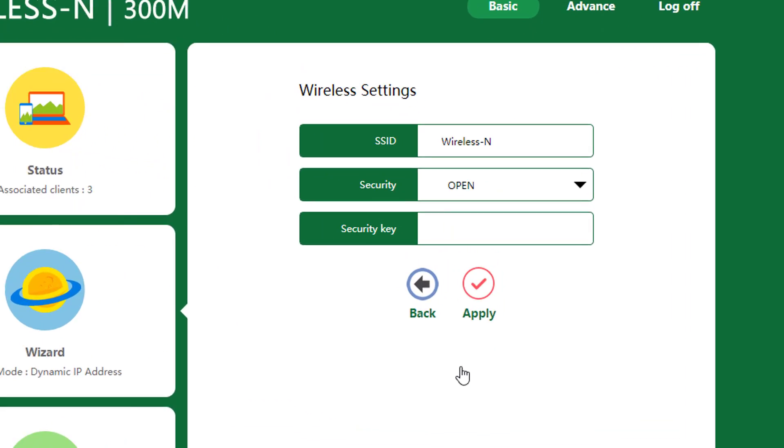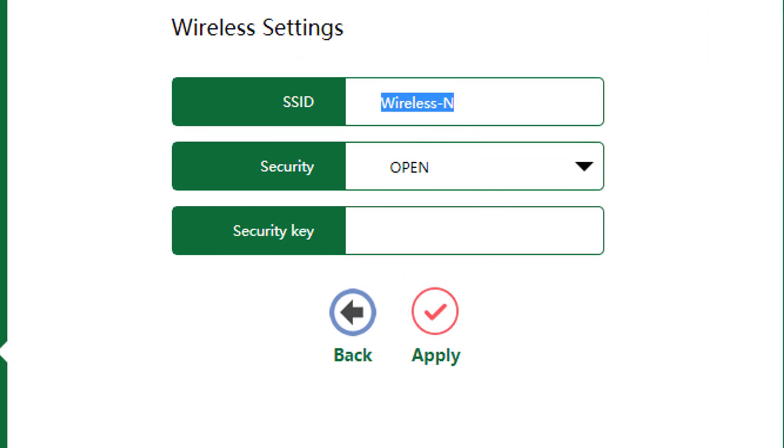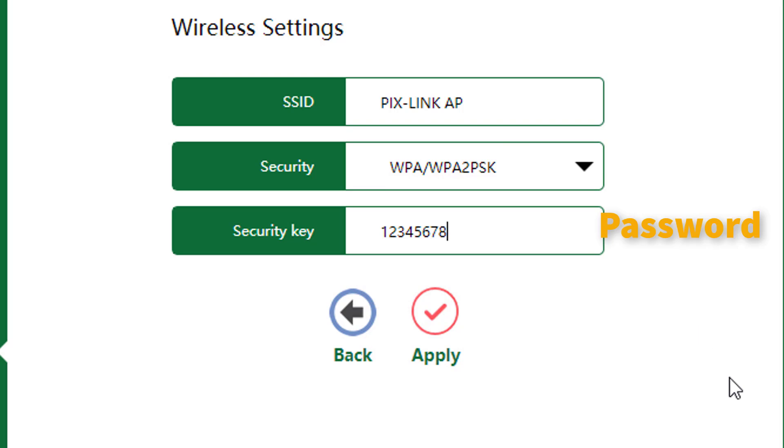In the wireless settings screen, you will set the name and password for the WiFi network. Set the name in the SSID box. For security, select WPA/WPA2-PSK, and set the WiFi network password in the security key box.